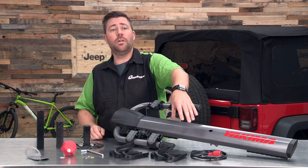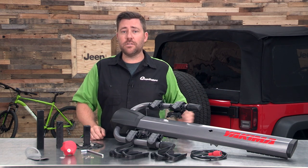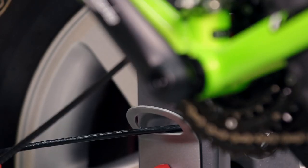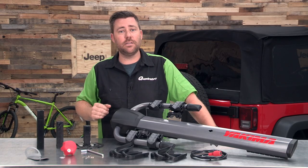You're also going to find a matching SKS lock core installed in the locking cable. Those are interchangeable with other Yakima SKS lock cores if you've got other Yakima products on your Jeep already. You'll also find a pair of matching keys for those lock cores, a locking tab, and an Allen key so you can swap out the different length mounting tongues.